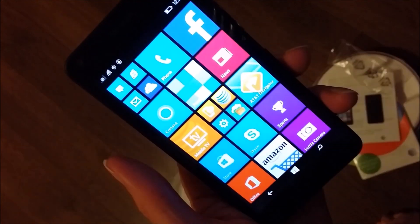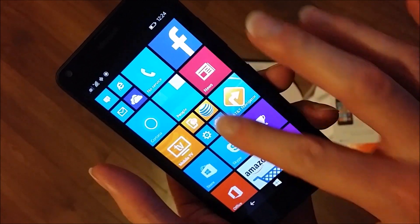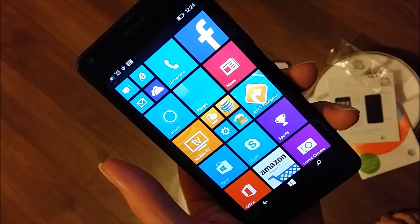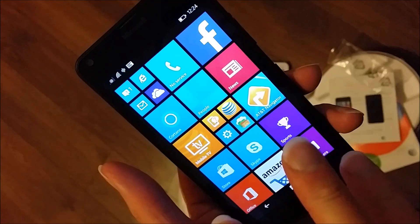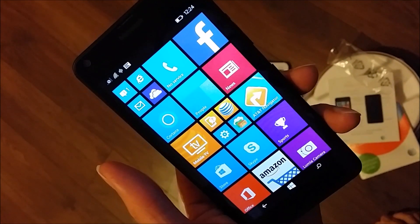Wow. So on the phone it looks pretty good. All these apps right here, right in the front. It's not your usual layout like the Android phones or the iPhone layout. This looks just like a Windows app — Windows 10's app style. But this is Windows 8 right now. Again, I will go over Windows 10 soon.